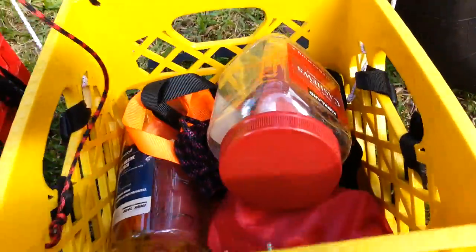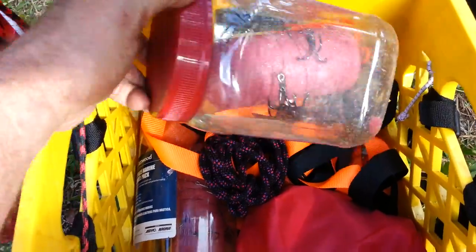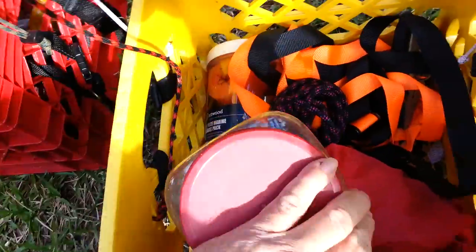I've also got another milk crate that I use on my other kayak. I've got some kingfish rigs in here that I keep in plastic tubes, and another big drift chute — this one is like a four-footer — plus some straps.